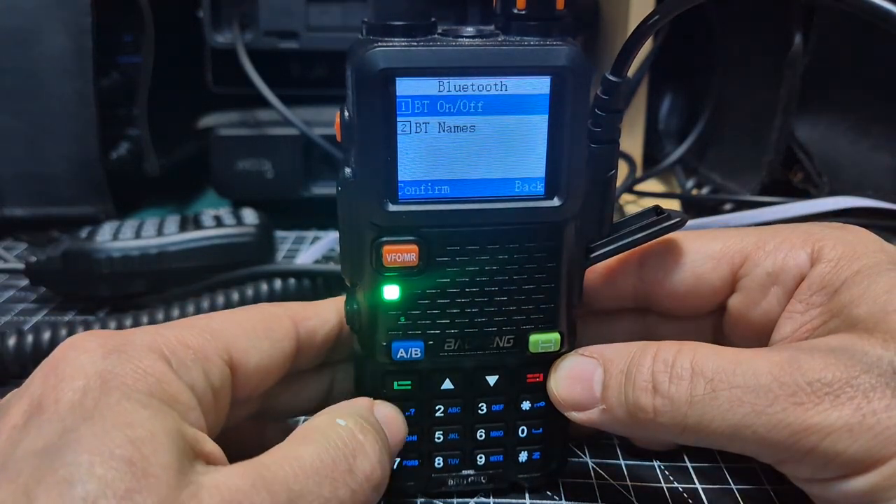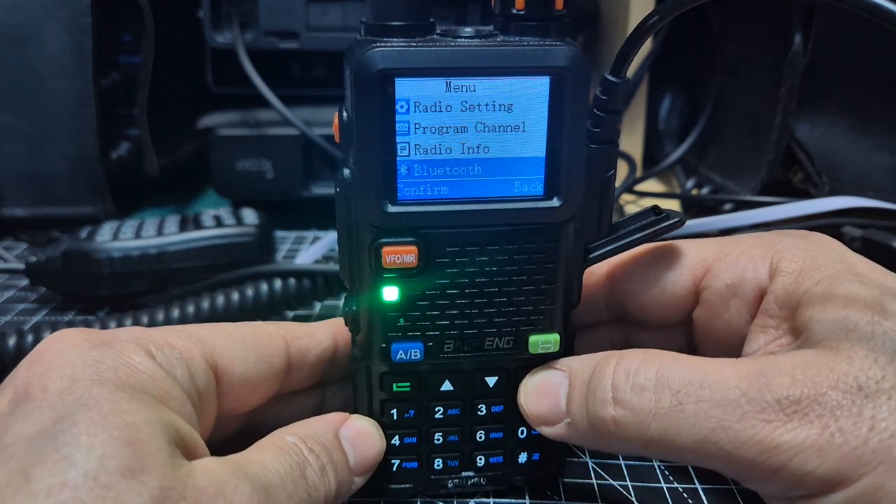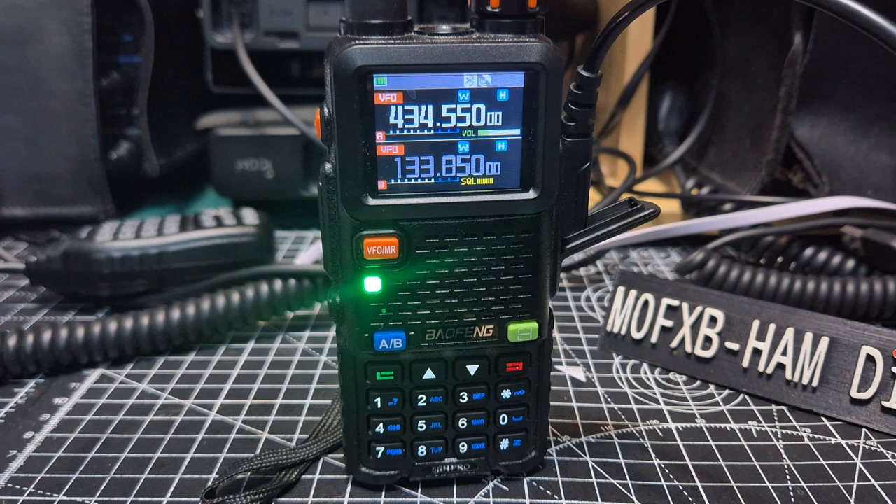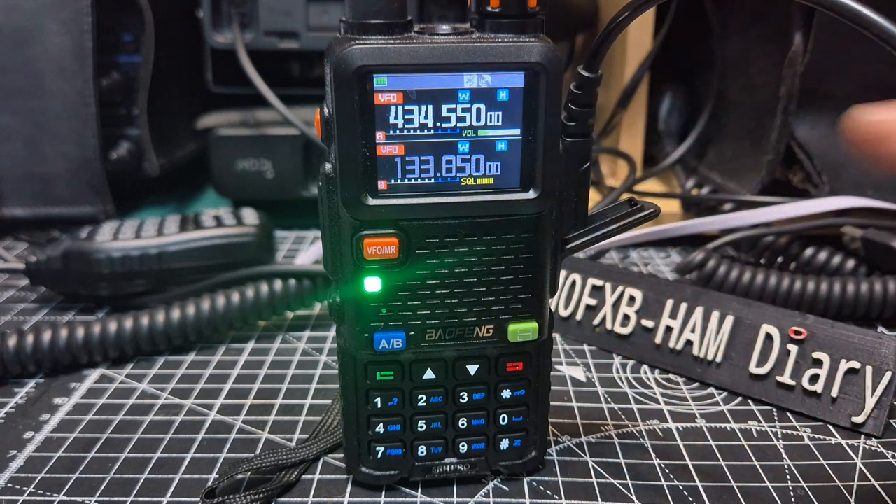It turns on like so, but I've not found that it did anything yet — give me time. We've got the new model as well, so we'll be able to compare that. There is a Bluetooth logo on there.